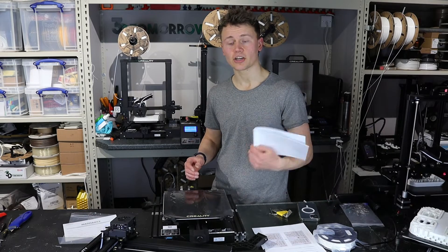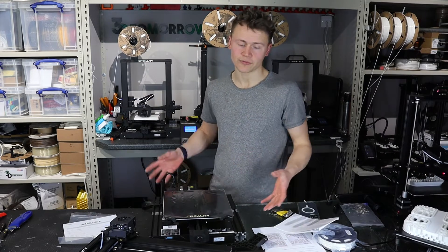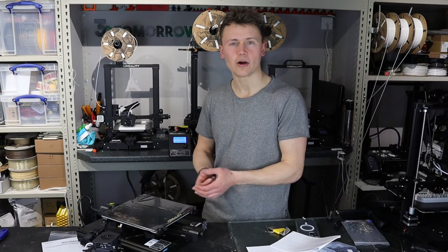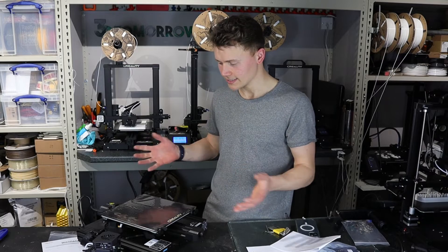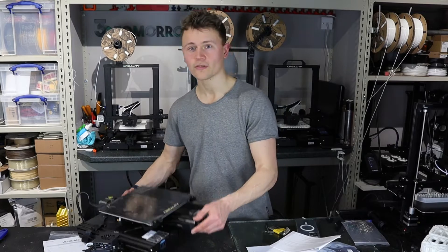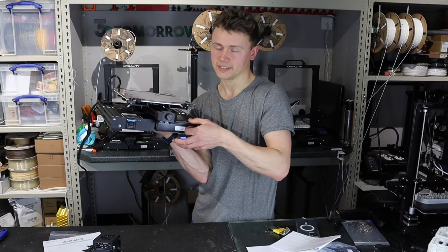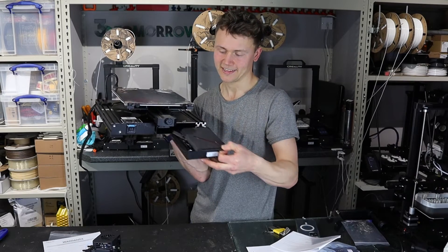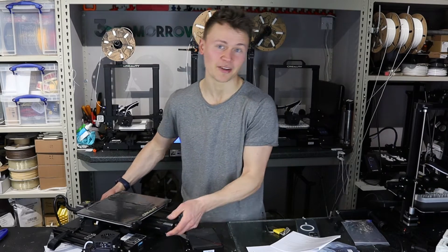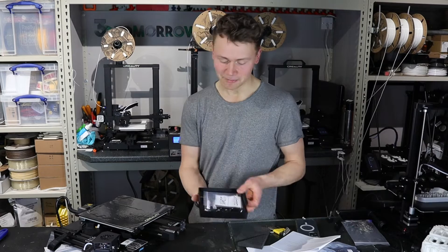Now onto the assembly. Creality have provided quite a nice user manual. I've actually assembled a few of these before because I quite like this printer, but the thing that really caught me out when I first started assembling these — I was like, they've not given me half the parts. And then all of a sudden, I discovered this here, which is a tool drawer actually built into the printer, which I was blown away when I first opened it. I probably don't seem quite as excited now — I already knew it was there.